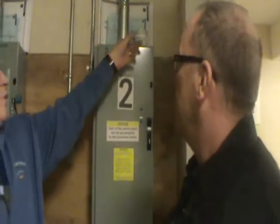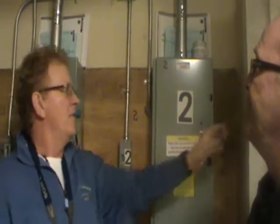That's the touch-up paint for the door frames. Elevator door frame touch-up. That's good to have.